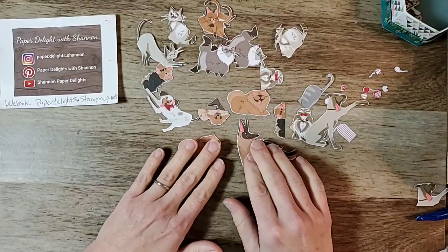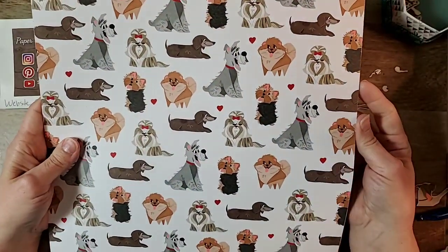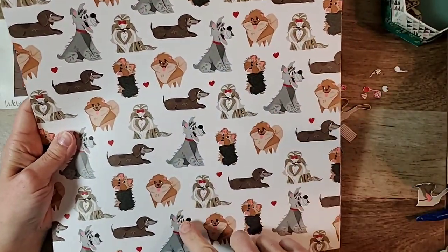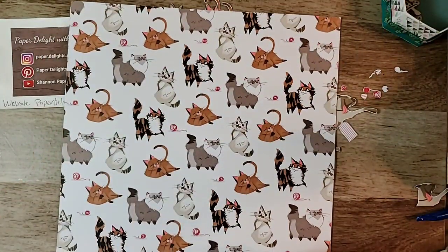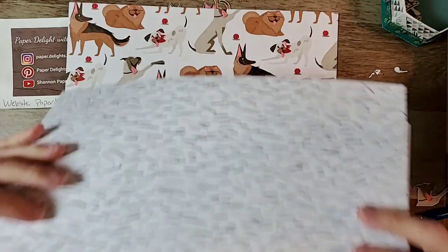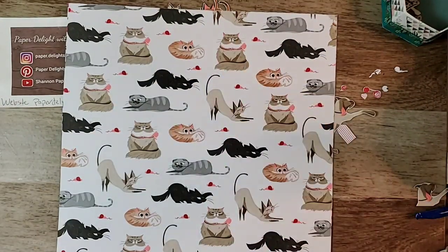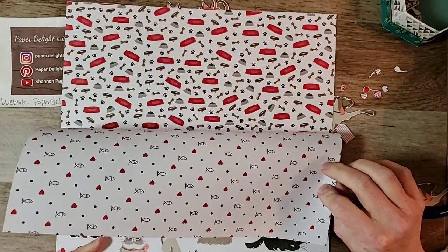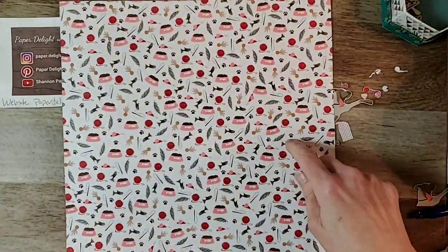We are playing with this really cute set called Playful Pets — it is so cute. The paper is absolutely adorable. Playful Pets Designer Series Paper — look at this. You get two sheets of each design, so all these doggies. I've cut out a whole bunch of them because we're using them for our cards. There's a really pretty stripe, a sheet of cats, a sheet of big dogs, paw prints on the back, fishes and hearts, a page of bones and dishes, cat toys, and more words.